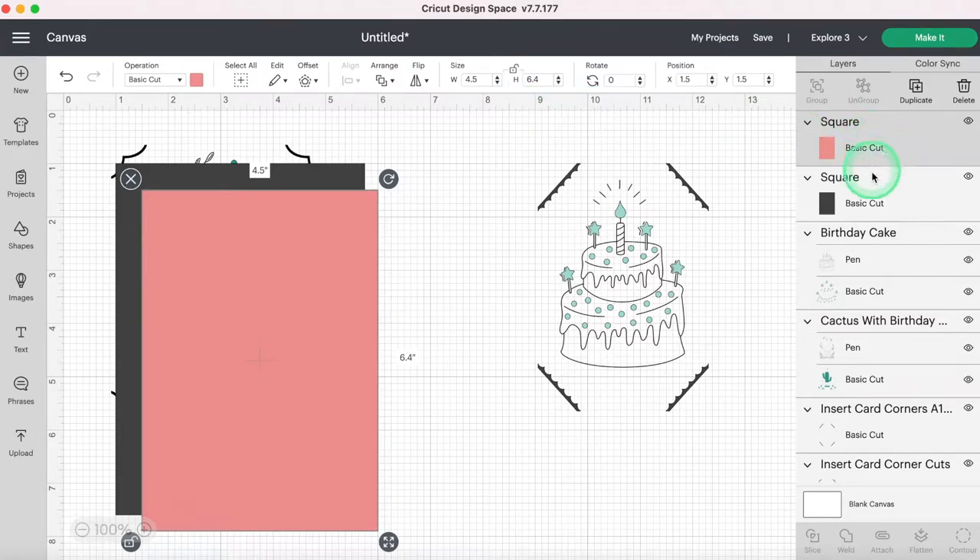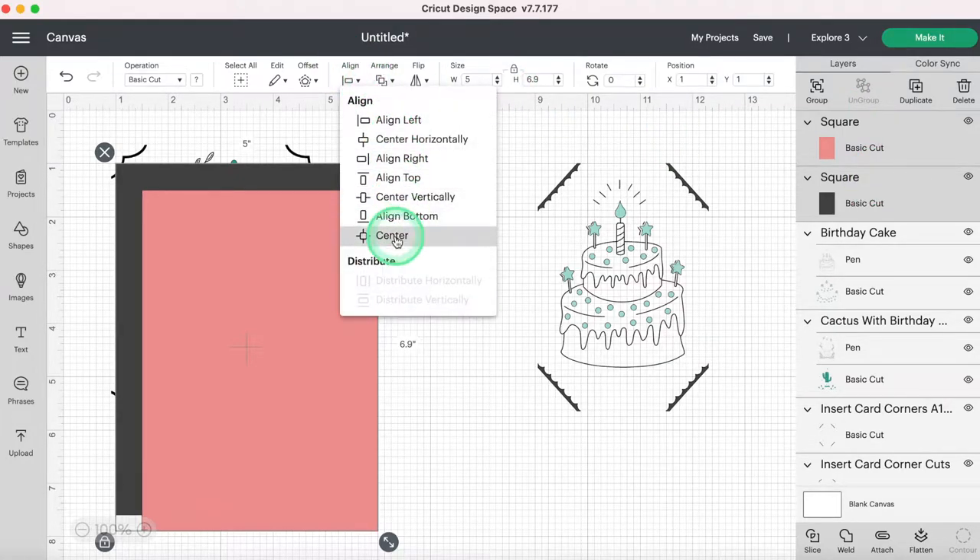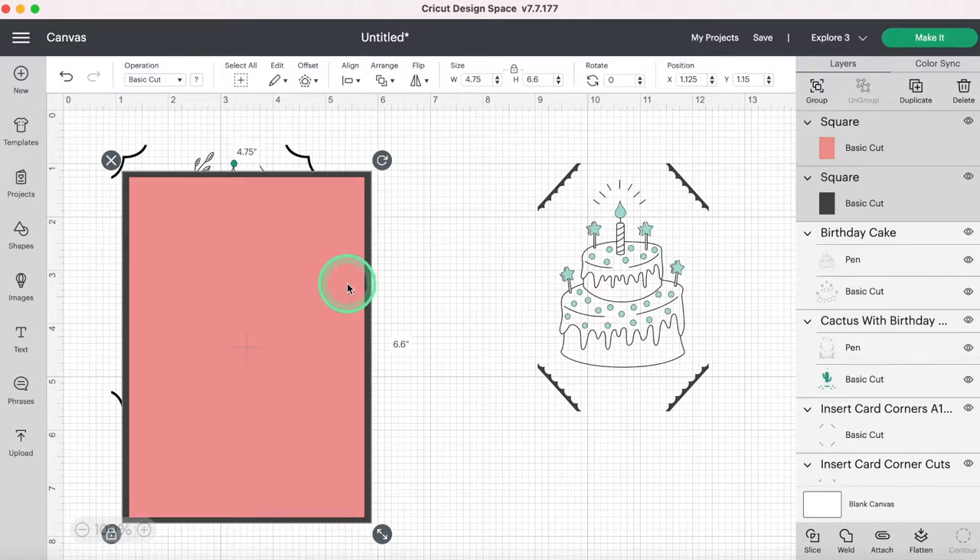I'm going to select both of my squares — which are now rectangles — set them to Basic Cut, then come up to Align and center them. So now I have both of those centered exactly right.